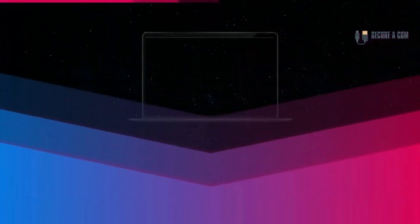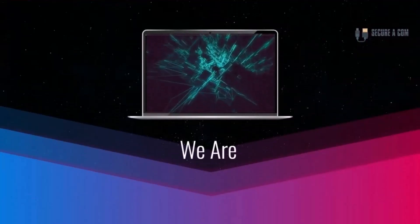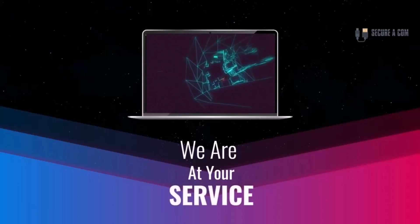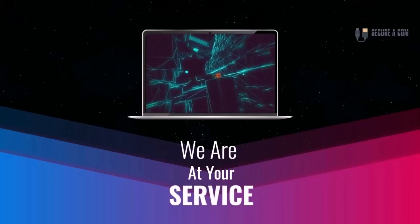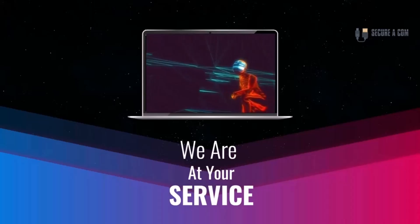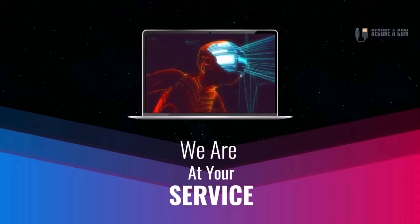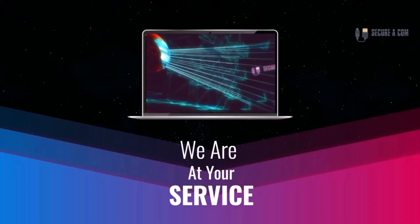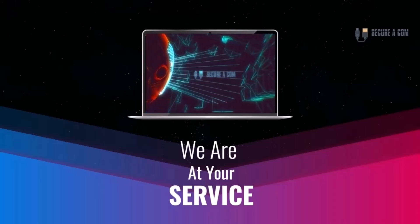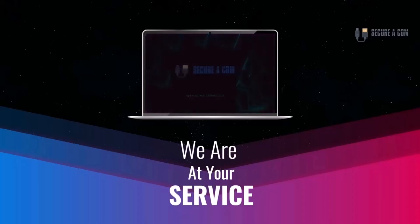Hey guys, it's Jason here from Securicom. So if you're in need of some internet help, whether that is getting a fault fixed up like a bridge tap, or you have some sort of an issue on your NBN service, or maybe you need to have some new cabling and sockets installed - we provide a range of services to help you out. There'll be some links underneath this video and you can click on those to go through to our website where you can book my service. Thank you very much, goodbye.